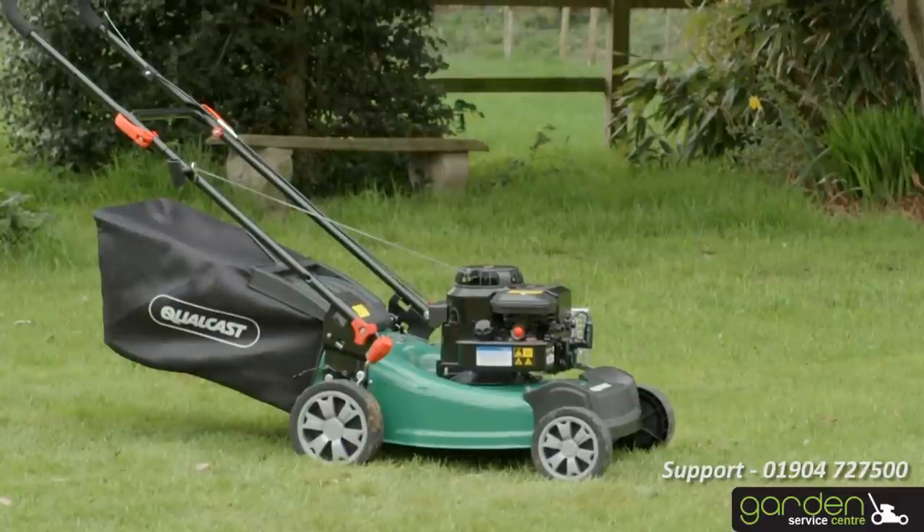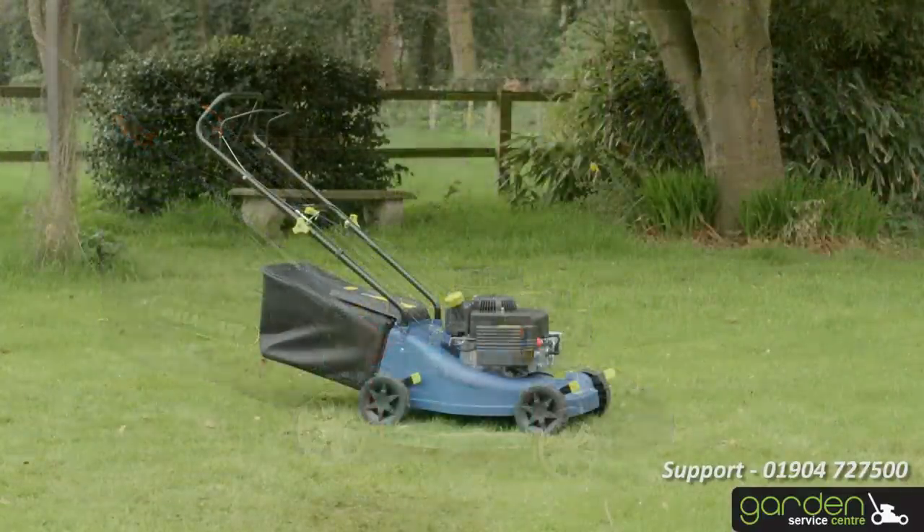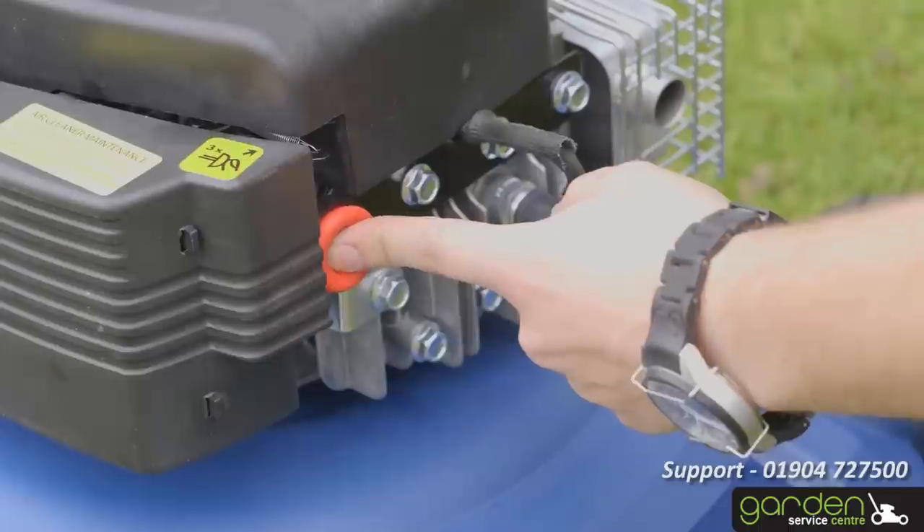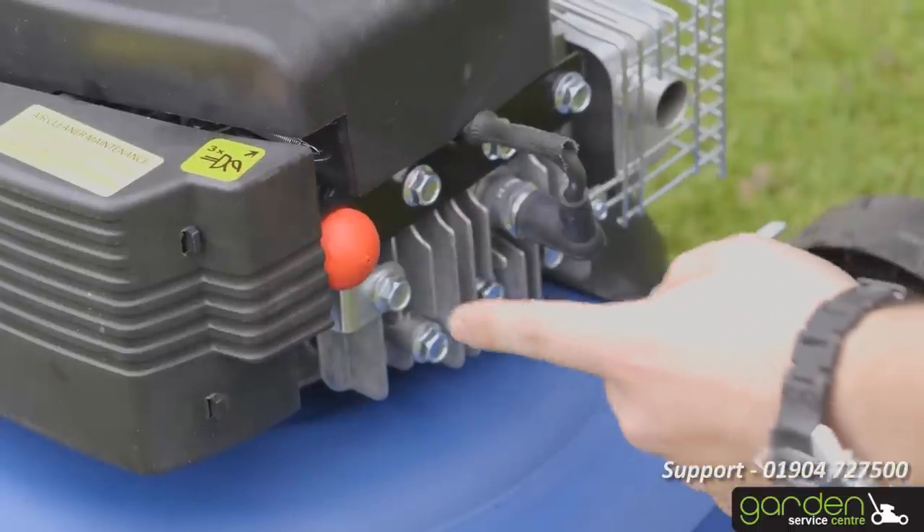Now we can move on to starting your mower. Your model of mower may have a primer bulb. If it does, push this three or four times. Ensure you don't press the primer bulb too many times, as this may flood the engine.